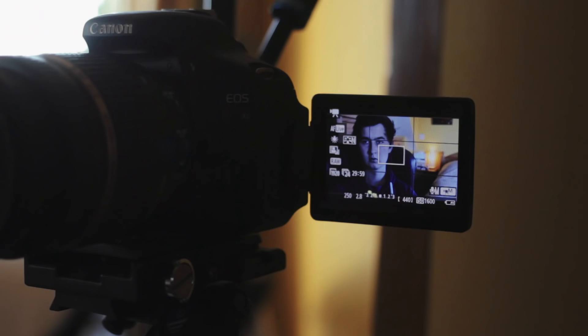Next up is white balance — calibrating the camera to the colour of our environment. Right now everything looks blue, so let's change the white balance to a daylight setting since we've got natural light coming in through the windows. I'm shooting on the Canon T3i by the way, but what we do in this video is applicable to pretty much all digital cameras. Here's before we change the white balance, and here's after.